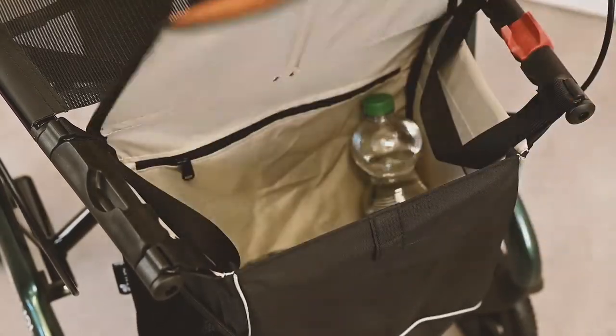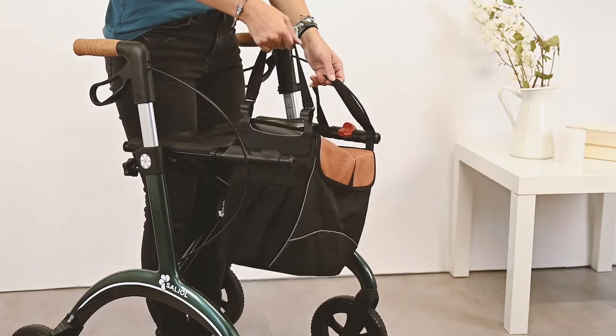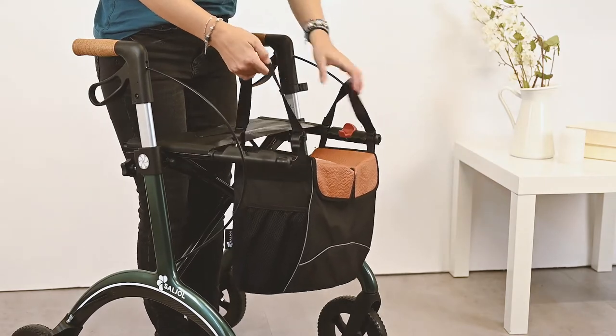The light colored inside coating makes it easier to find objects of value. The bag can be easily removed and reattached to the rollator.